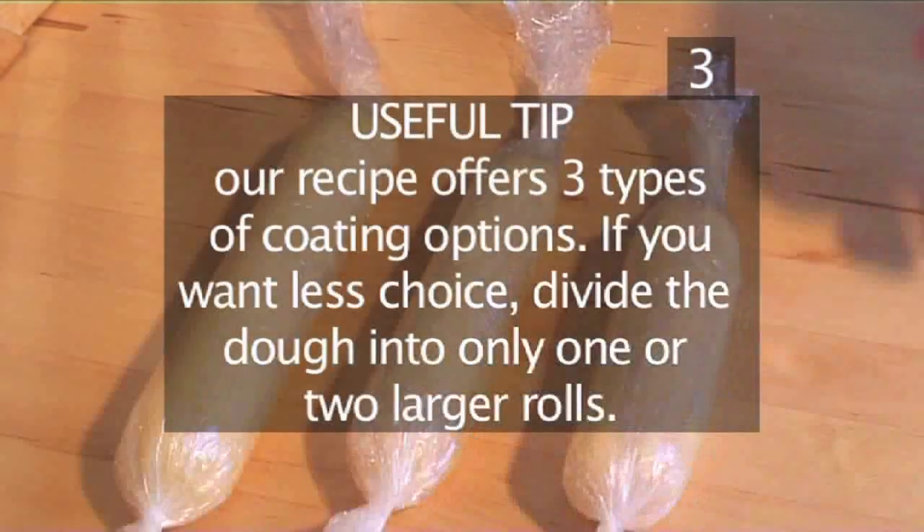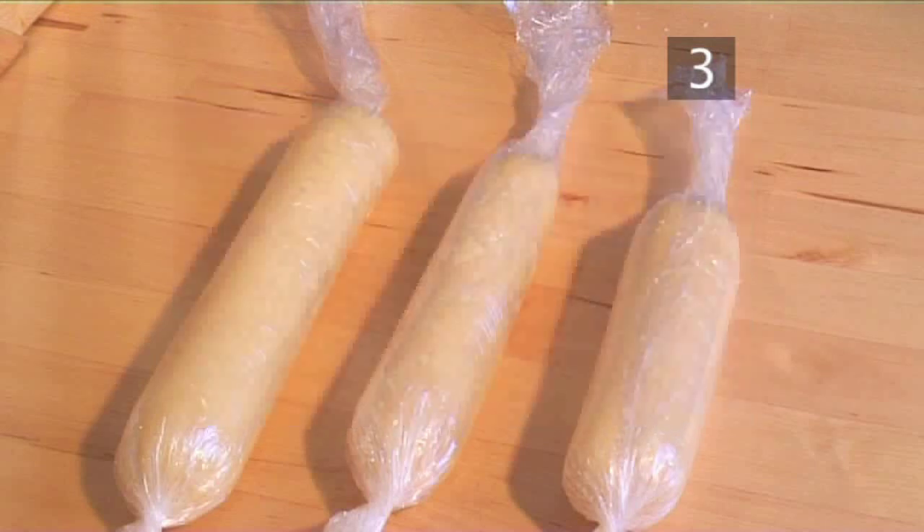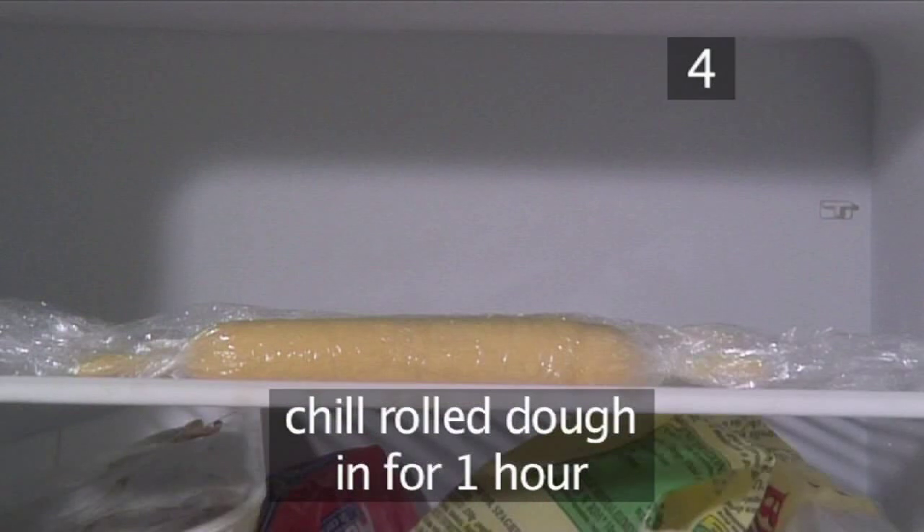A useful tip: our recipe offers three types of coating options. If you want less choice, divide the dough into only one or two larger rolls — it's up to you. Step 4: chill in the freezer. Place the biscuit dough into the freezer for an hour to allow the dough to set.